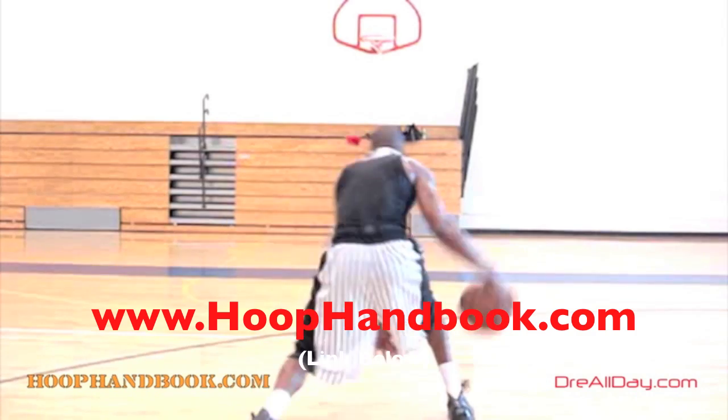If you want to add a guaranteed 10 inches to your vertical — not a maybe 10 inches, a guaranteed 10 inches — go to dreallday.com/jump and get the Jump Manual. When you get it, I'm gonna give you five free Hoop Handbooks or a free DVD. All you gotta do is email me the receipt. dreallday.com/jump — get your bounce up.